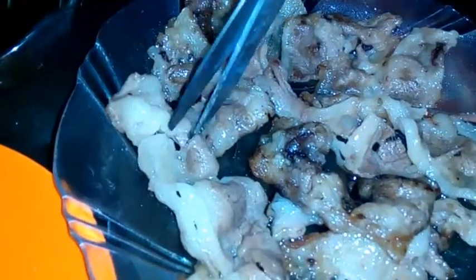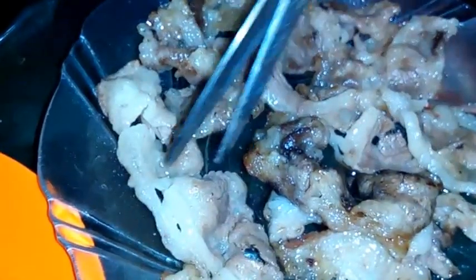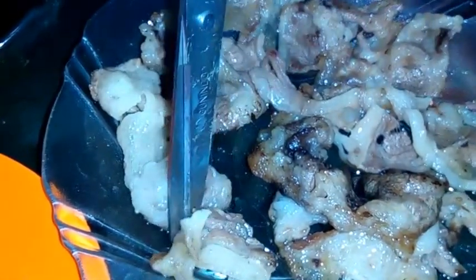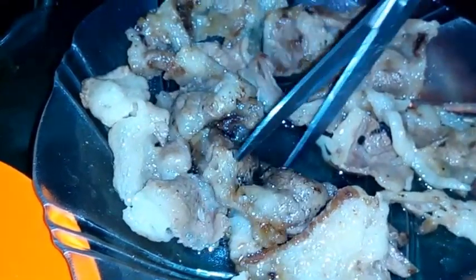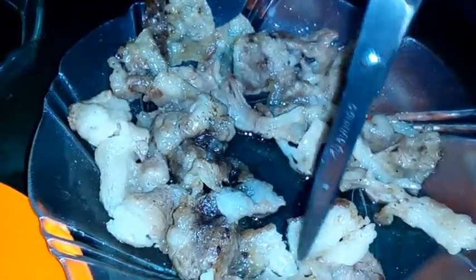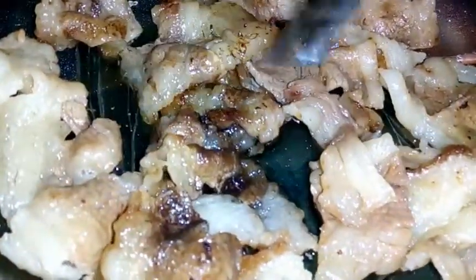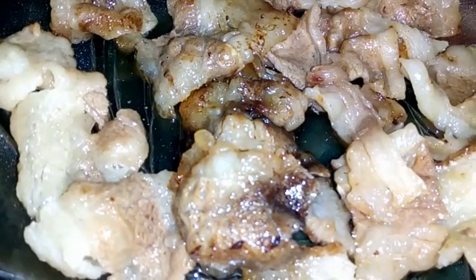Kalau dimakan gak pakai selada berarti gak apa-apa. Boleh kok. Yang penting buat bungkus tadi itu. Jadi ini cara makan daging orang Korea sama orang Jepang — konon seperti ini. Daging sapinya ciri-cirinya seperti ini, dan dimasukkan ke dalam saus tiram dan teriyaki.